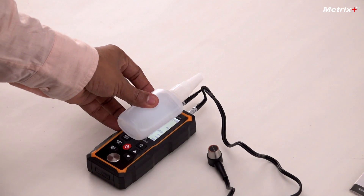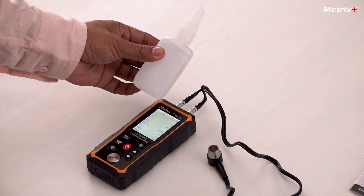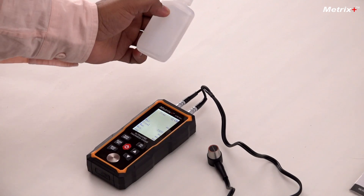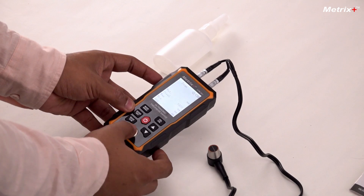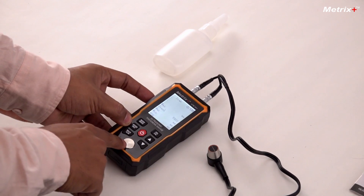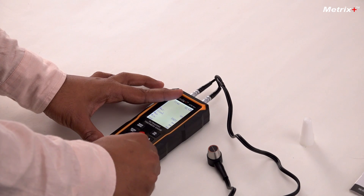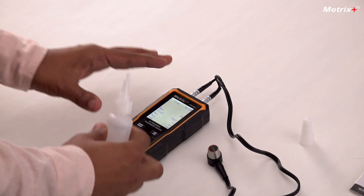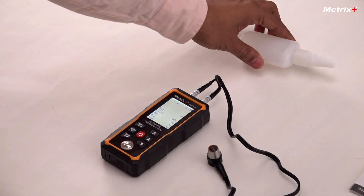The couplant which was given in the meter has to be applied everywhere that the measurement is to be taken. We'll test on this master block — this is the master block which is already there in the meter and this is 4mm in thickness. We apply the couplant here; it should not be too much and it should not be too less, just enough so that it spreads over the surface to be measured.